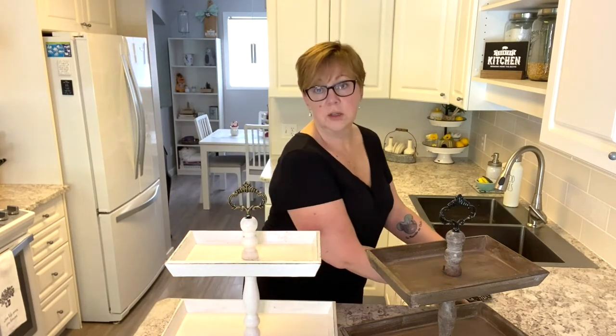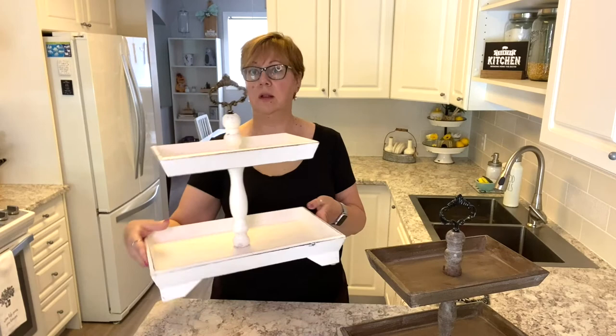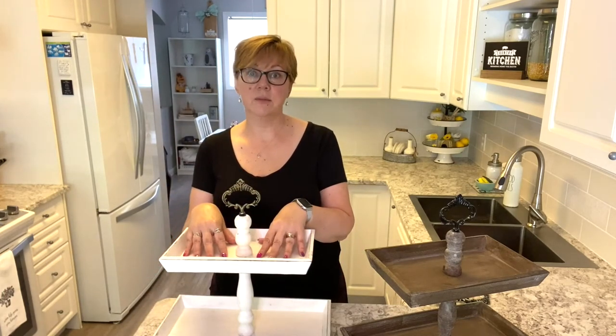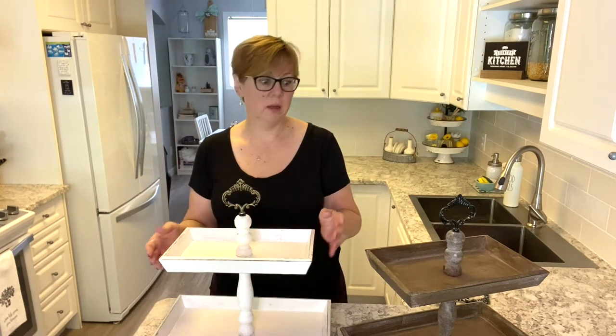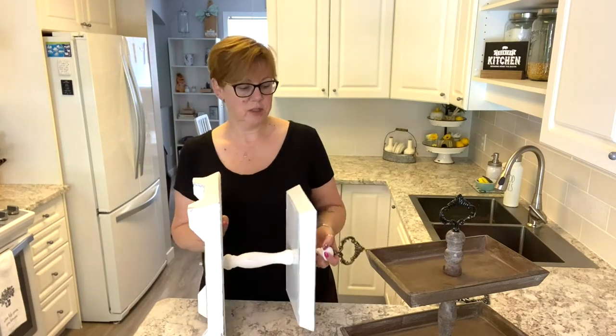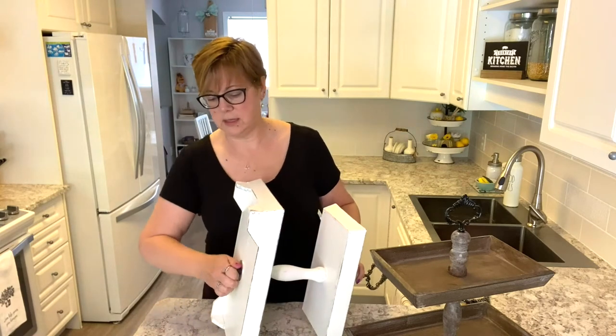They are a solid wood cut, so they're made really well. I'm super happy with the sturdiness of them. I can put really heavy items on them and feel confident that nothing's going to fall over, so that's a good thing. They go together really easily. As you can see, I have both of these built, but I'll show you how quick and easy it is to put them together.